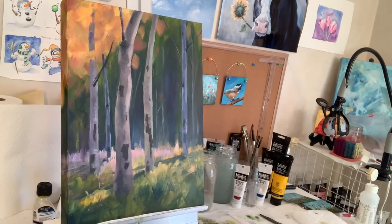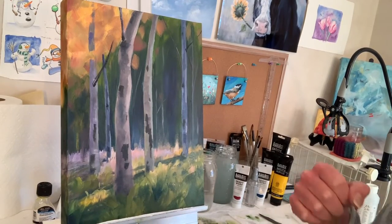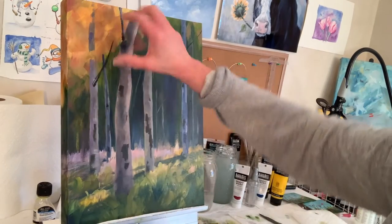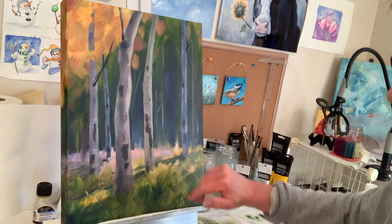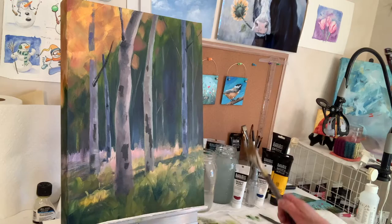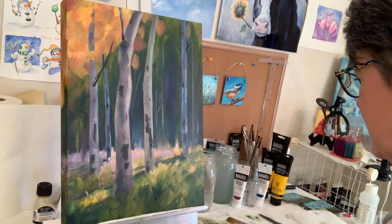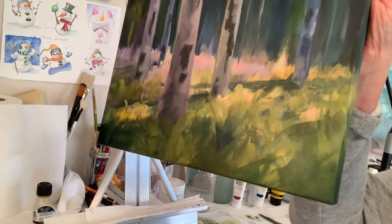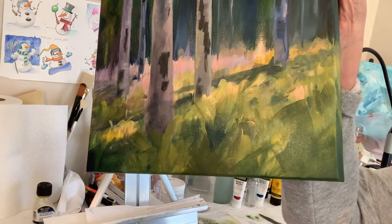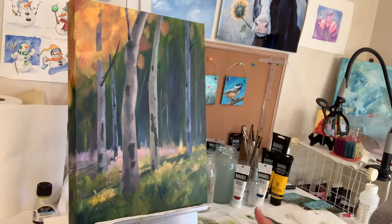I'm popping in because I thought of something. I'm going to have big leaf shapes — I've kind of got one floating back there. I realized I needed bigger grass shapes, so I pulled out the one-inch brush and put in another layer of grass and I think it's better already. I've got big trees and I'm going to have big leaves, so I need big grass. Hopefully that helps you guys a little bit.